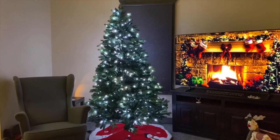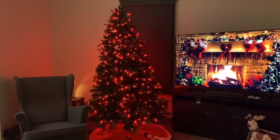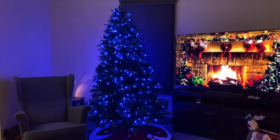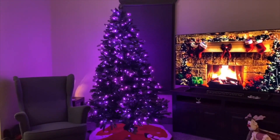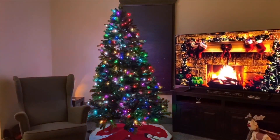Alexa, send my Christmas tree to red. Alexa, send my Christmas tree to yellow. Alexa, send my Christmas tree to blue. Alexa, send my Christmas tree to purple. Alexa, send my Christmas tree to light blue. Alexa, send my Christmas tree to multi-color.